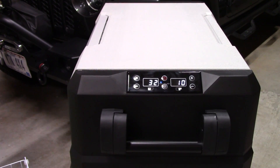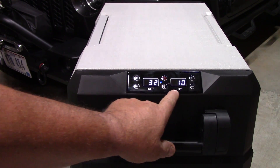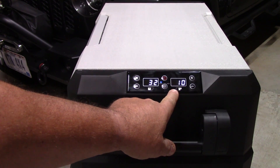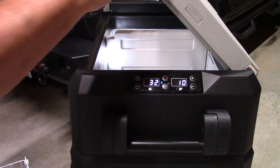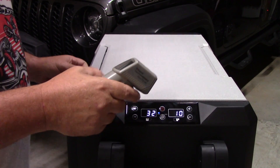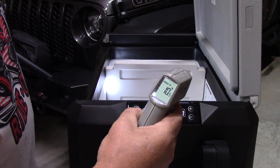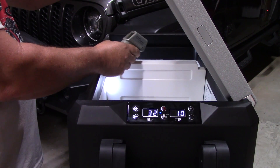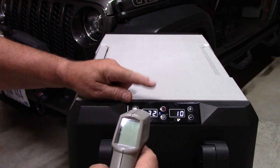I let this run for about an hour and 15 minutes while I was editing and it's already down to very close to the target temperatures. I set the refrigerator side to 32 and the freezer side to 10, and that's exactly where they're sitting. It's really cold inside. Checking with a thermometer: the freezer side reads 10.5 degrees — the display shows 10, so that's pretty accurate. The fridge side reads 28 degrees — the display shows 32, so it's actually a bit colder than set, which is fine.